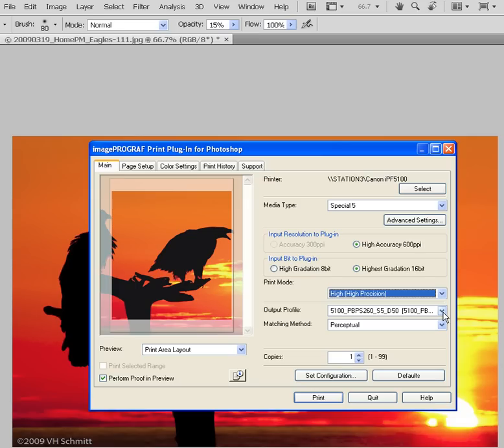Next down, we have the Output Profile. Remember that an output profile is just a map of what is possible using this specific printer and this specific media type. It gives us a gamut or footprint of color and helps in the color management process. Today, I'm looking at a Canon 5100 with premium bright photo paper satin at 260 grams per square meter, using a media setting of Special 5 and viewing conditions of D50 or 5000 Kelvin.